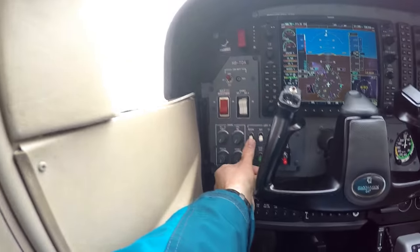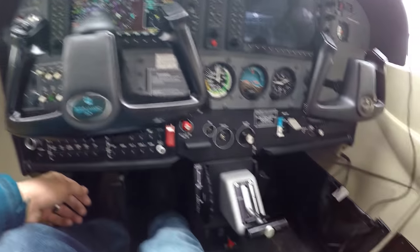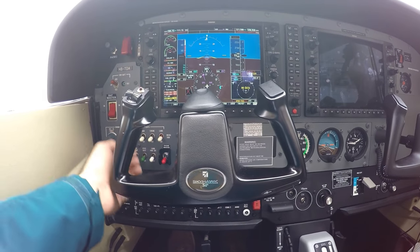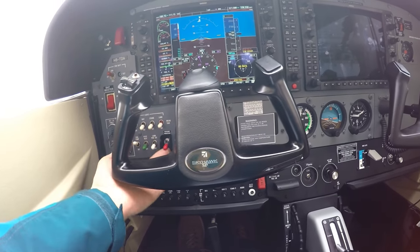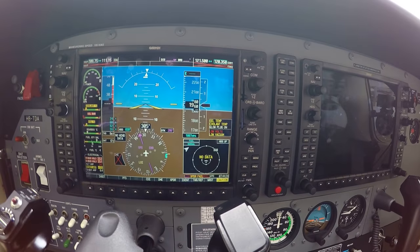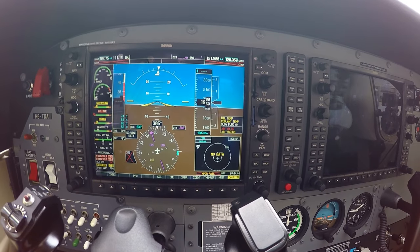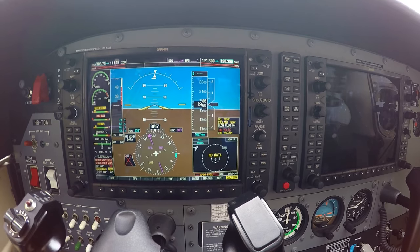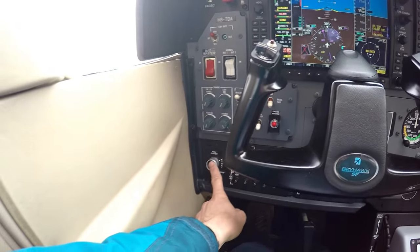Starting engine: beacon on, throttle idle, fuel pump on. Prop area clear — clear. Engine master on, glow plug on. Wait until the glow plug turns off. Glow plug off, and push to start.